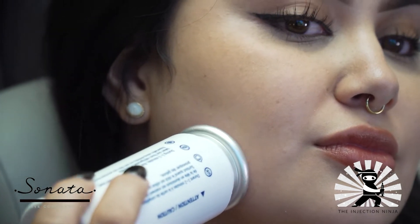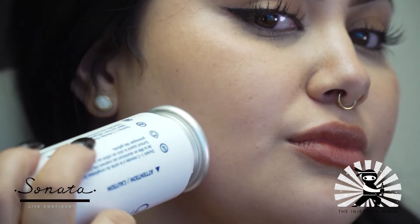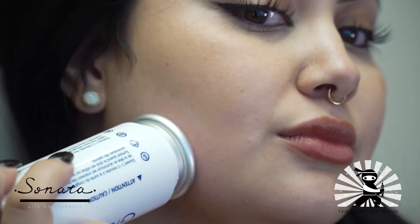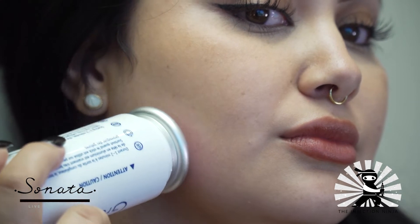We have the patient hold the Ice Stick and place it on the area where we're going to be treating. It doesn't matter if it's a toxin, a filler, or anything like that. And it is quite cold, so we tell the patient if it's too cold, we can switch to the other side.